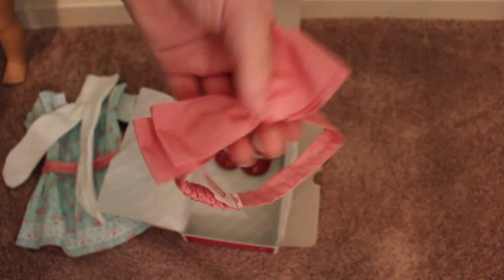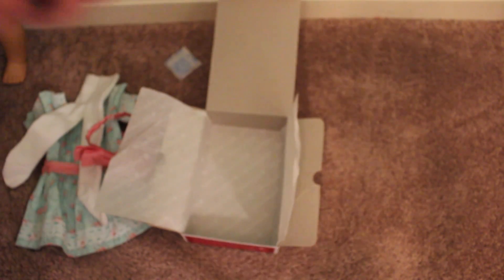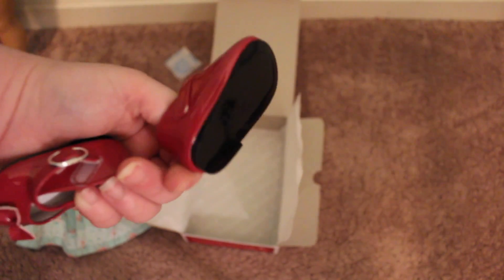And then the beautiful pink bow headband that matches perfectly with the bow on the back of the dress. And these red little shoes — they are so cute, I love these. They don't really match with the outfit, but I love them. They've got a little heel and a little buckle on the side. They're adorable.